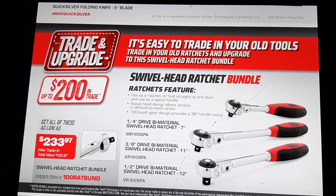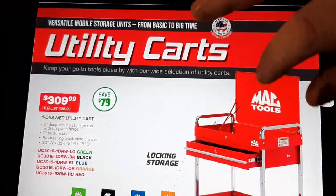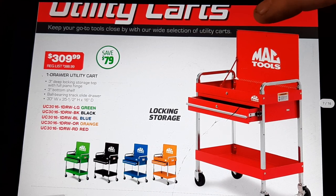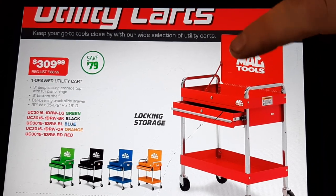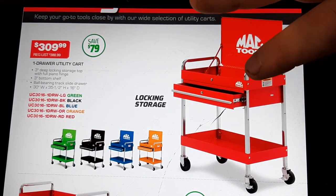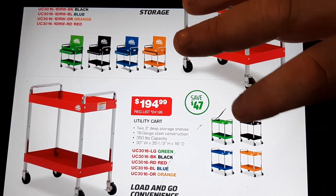Moving right along — swivel head ratchet bundle up to $200 trade-in. You can get all these ratchets — pretty cool for the handles. I don't have any of those; I have a Snap-on so I probably won't get any more ratchets. Then we've got the good old locking storage cart. These carts have been around forever, and they're nice and handy. I always suggest guys get at least this one — having a place to put parts and roll around the shop is invaluable.